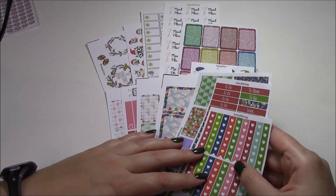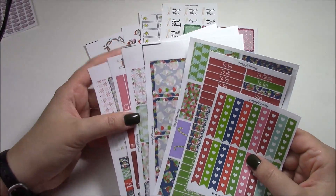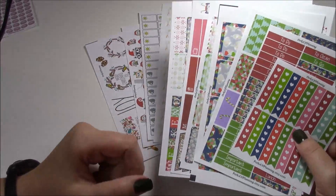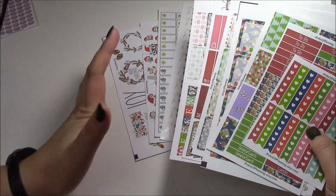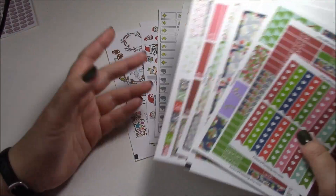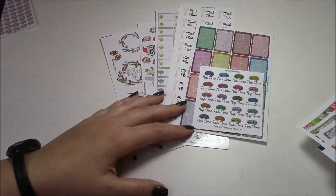Hi guys, welcome back! This is Erin at Perks of Planning and today I have a video of the new releases for our shop. We have two Christmas kits that are going up that are totally different from one another, and then a bunch of smaller singular sheets of new releases. I hope you guys like this type of video — I like to see new releases in other people's shops, so hopefully this is helpful.